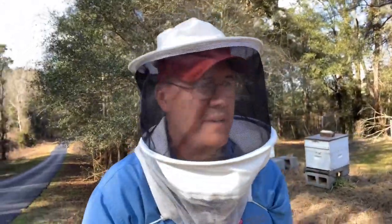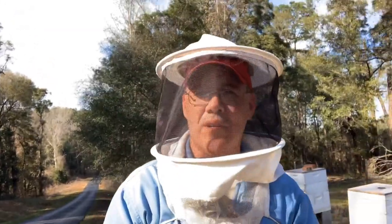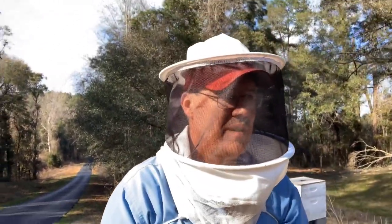Hey everybody, I'm here at the farm in Newton and I haven't been in these bees in a while, so we're going to go through them real quick and check on them. I'll let you peek in with me on a couple of hives here. Let's get started.